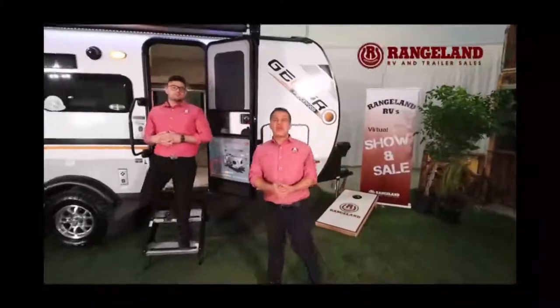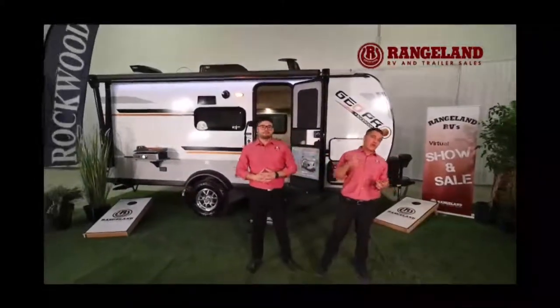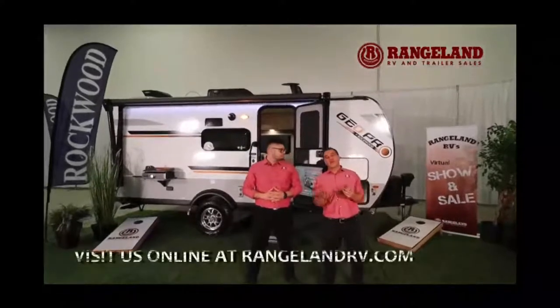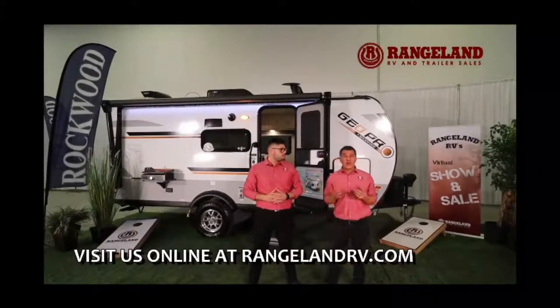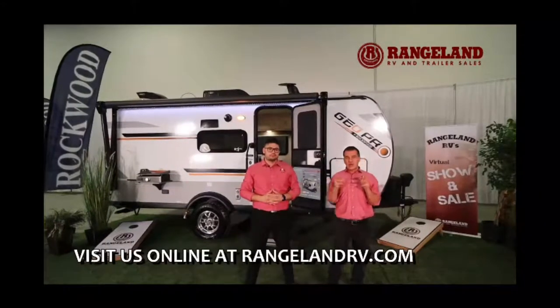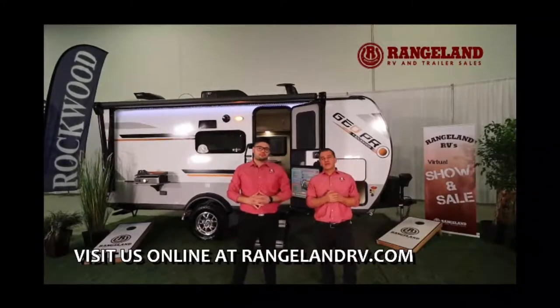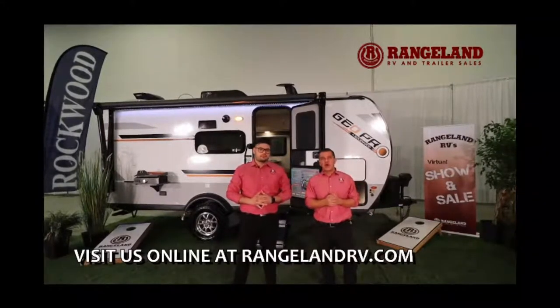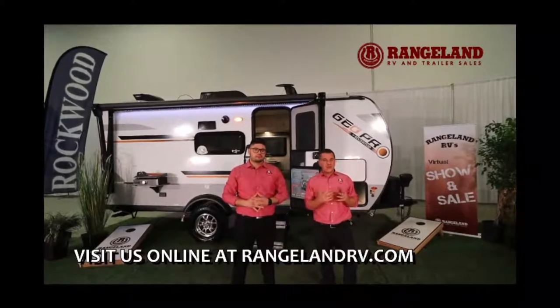Thank you very much for watching. We strongly encourage you to go to rangelandrv.com to view our inventory online. We are Alberta's largest Forest River dealer and one of Western Canada's largest Forest River dealers. If you want to learn more about GeoPros, we'll have all the floorplans and virtual tours on our YouTube channel — just search Rangeland RV on YouTube or visit rangelandrv.com.